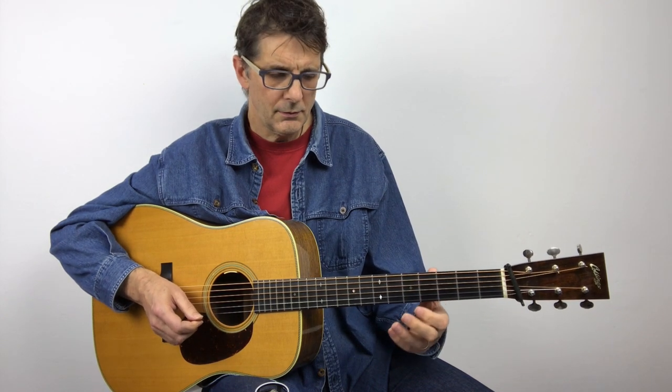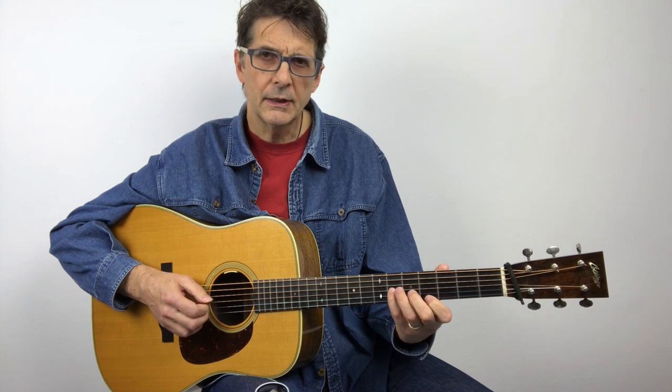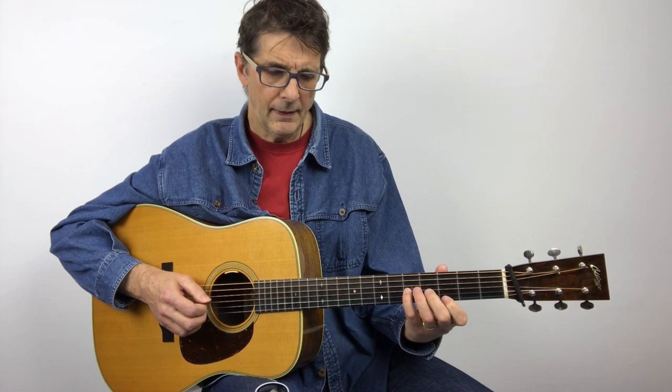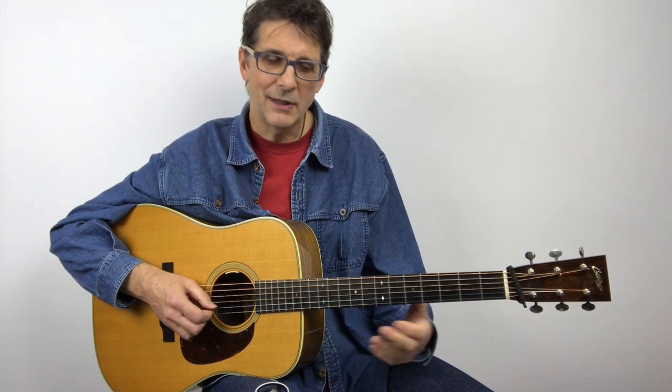You see, I'm going with a very quick slide with my pinky on the third string, and then a hammer-on, and then open G. Let's put it all together.